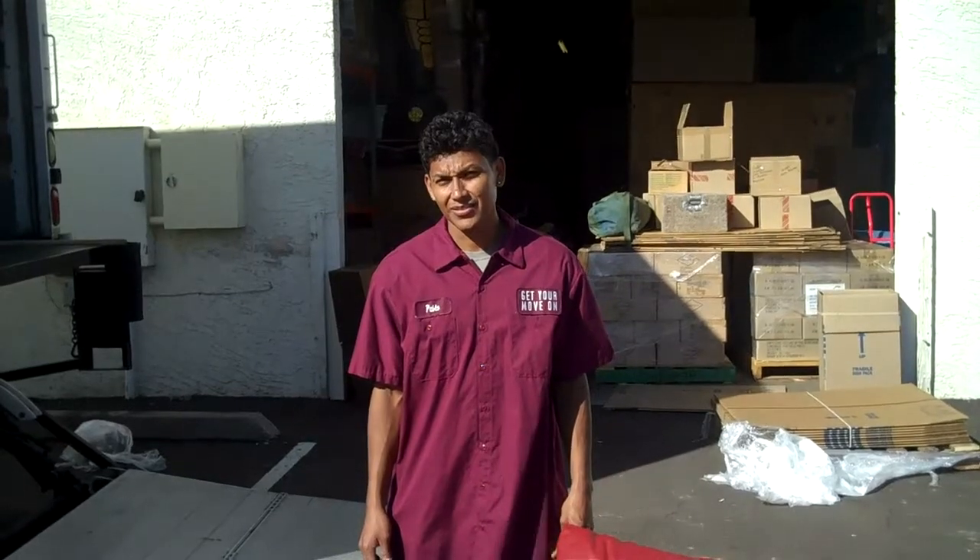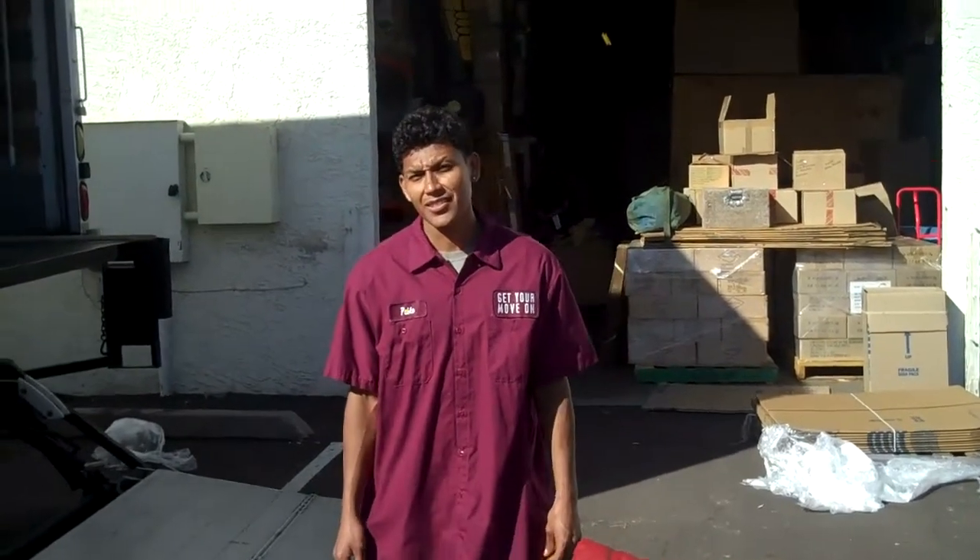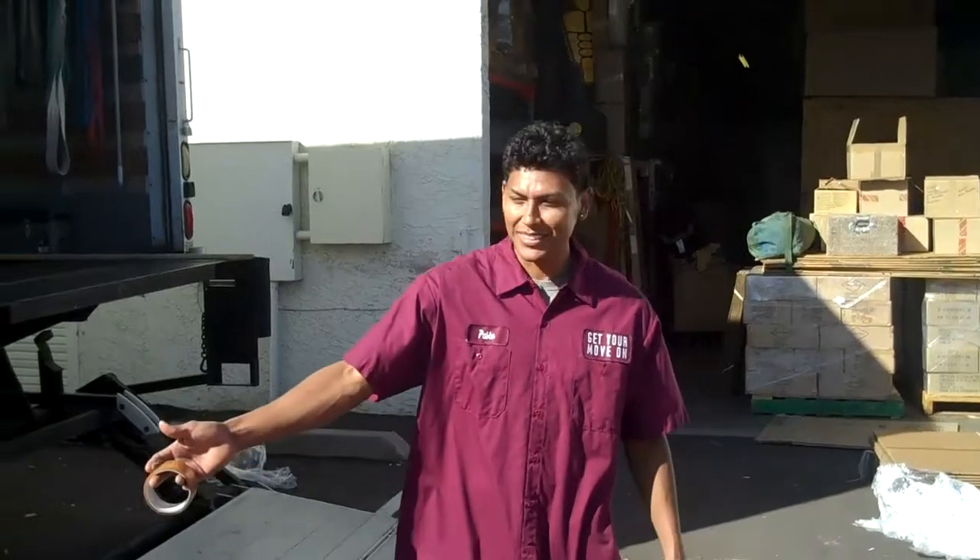Hello, I'm with Pablo Ramirez. We're outside behind the warehouse here. Pablo's going to show us how we pad wrap and pamper our chairs. Pablo, show us how to do it.